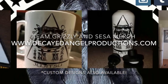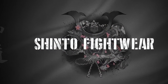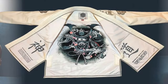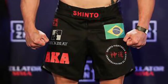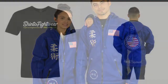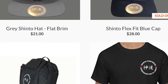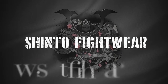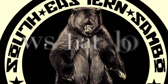The Southeastern Sambo Association is proud to announce our partnership with Shinto Fightwear. Shinto Fightwear is a supplier of martial arts uniforms, casual apparel, and training equipment to include sparring gear. Members of the Southeastern Sambo Association receive a promo code for 10% discounts, good for the length of their annual membership. Please sign up as a member to support scholarship funds for local athletes wishing to compete at the national level, and receive your discount for Shinto Fightwear today.